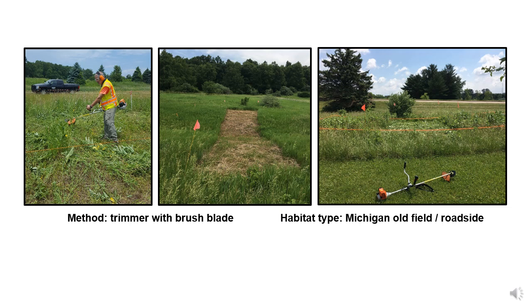These results were very exciting and made us wonder if disturbance — i.e. cutting back milkweed stems — could be used strategically to help improve monarch butterfly habitat. However, there were still lots of unanswered questions.